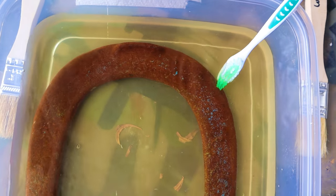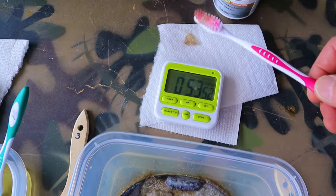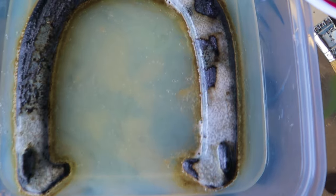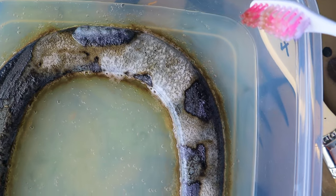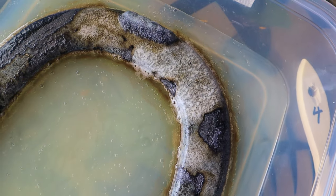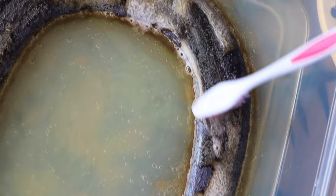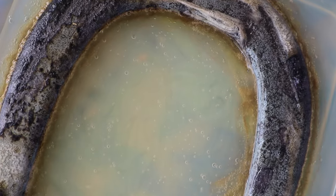Let's take a look at the rust jelly from Rust-Oleum. This one has some stuff going on — I'm going to zoom in and look at some of those bubbles. There's definitely some bubbles going on, and you can see some rust being dissolved. There's a little rust on the bottom. Let's give it a little scrub.